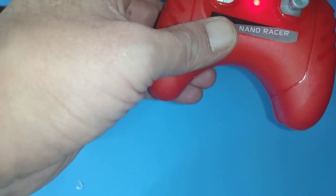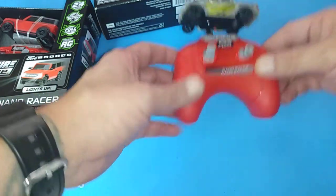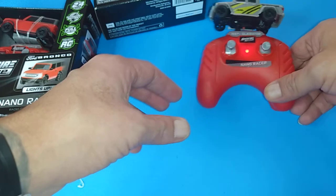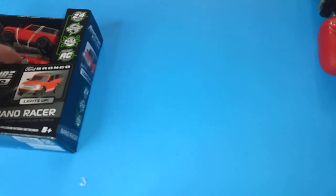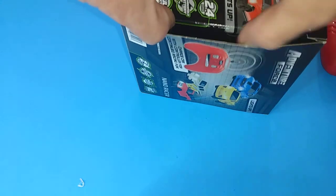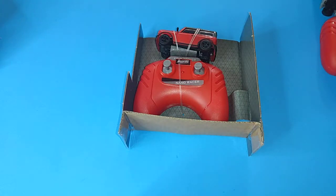You can only put the charger on one way - it immediately started charging. We'll let this charge up. These were ten dollars by the way, guys - Walmart. So the cool thing is if you like these you'll be able to go purchase one right after the video because it's right there at Walmart.